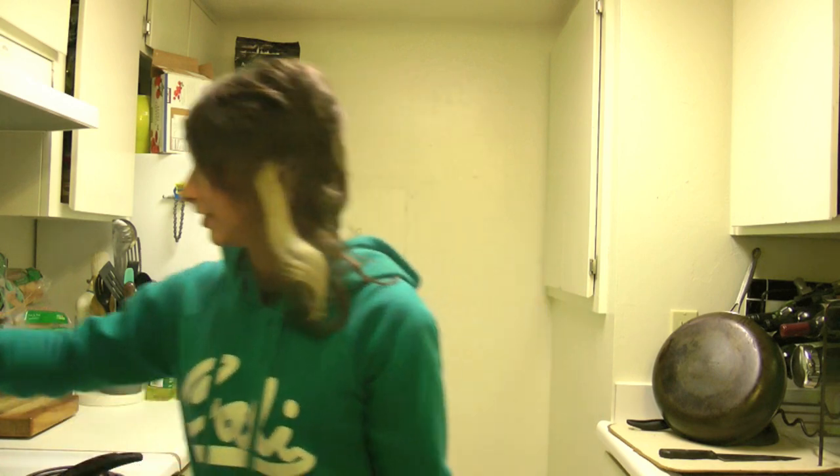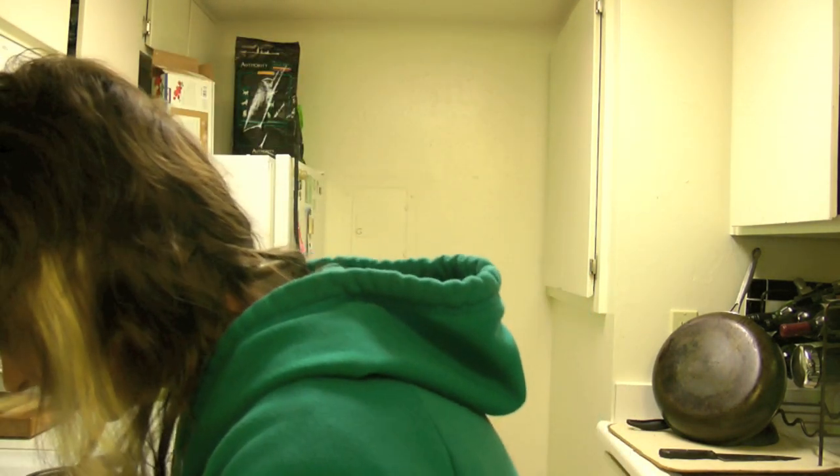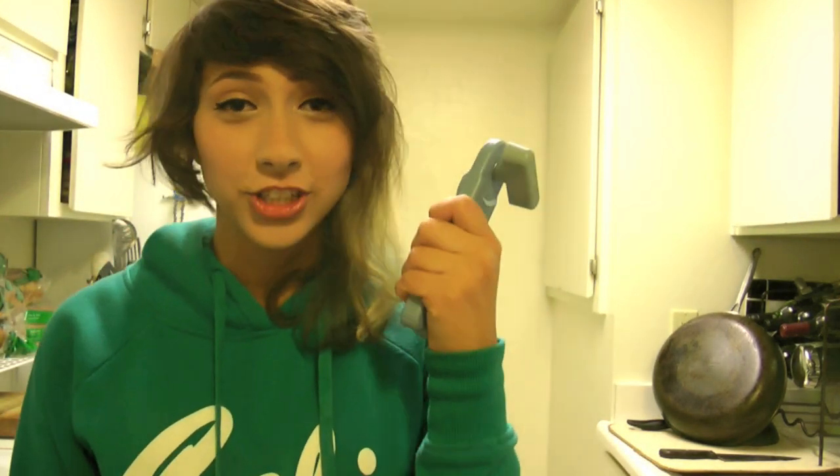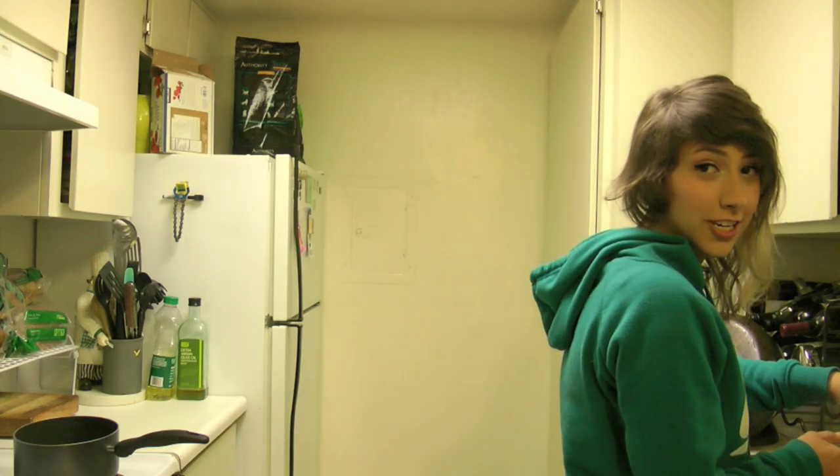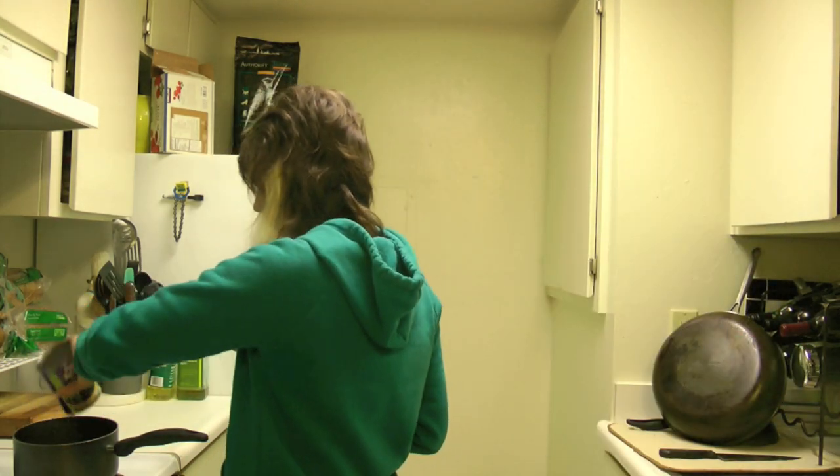First things first — really easy. Just get out a pot, a decent size pot. Turn the stove on. You need a can opener. Quick, before it heats up too fast — this is the stupidest can opener I've ever seen. Okay, here we go. I got it. Drain it, put it in the pot.